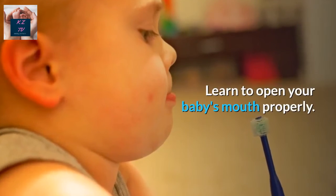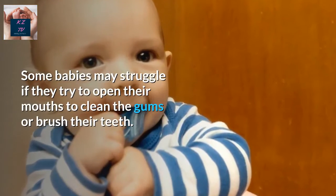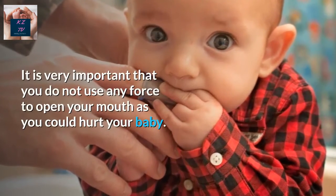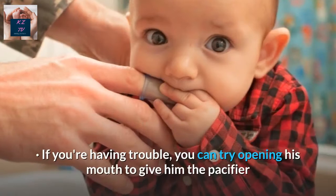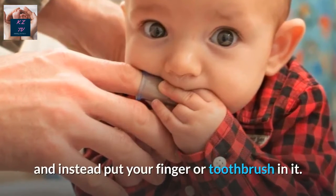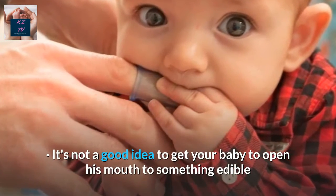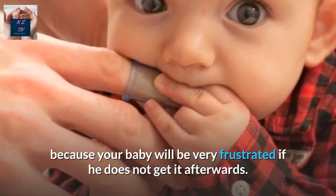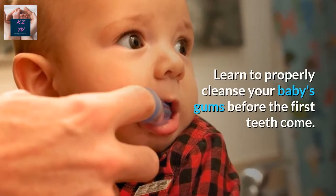Learn To Open Your Baby's Mouth Properly. Some babies may struggle if you try to open their mouths to clean the gums or brush their teeth. It is very important that you do not use any force to open their mouth, as you could hurt your baby. If you're having trouble, you can try opening their mouth to give them the pacifier and instead put your finger or toothbrush in it. It's not a good idea to get your baby to open their mouth to something edible, because your baby will be very frustrated if they do not get it afterwards.